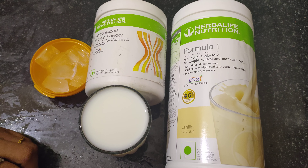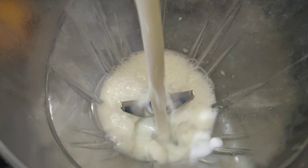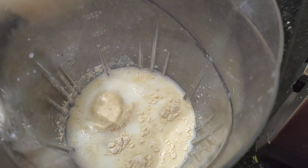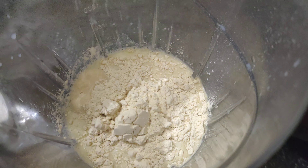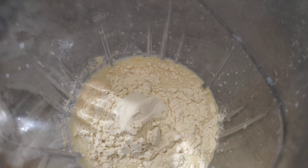Let's see how to make this milkshake. We use 300ml of skimmed milk. Put 3 scoops of Formula 1 and 2 scoops of protein powder, plus 1 ice cube.